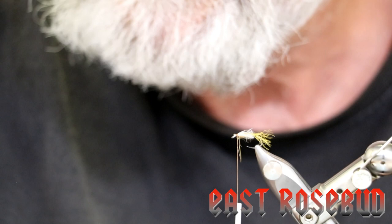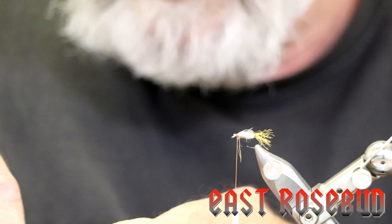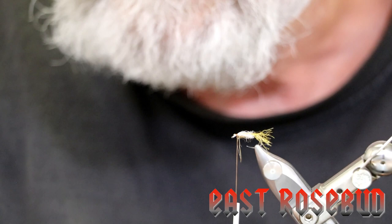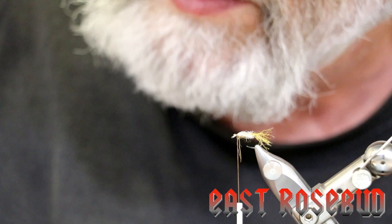Once you look at your clump of hair, it's not unusual to see broken tips — pull those out. Why? Because you can, and it makes your fly look better. Always try to tie the best fly you can possibly make. You'll be happy with the results and you can show them off to your buddies.